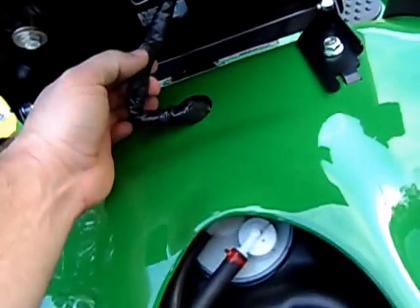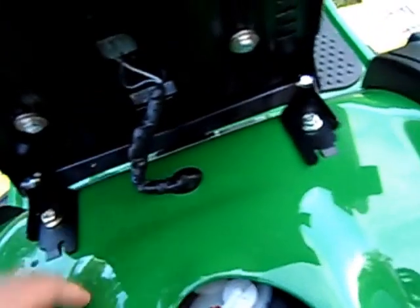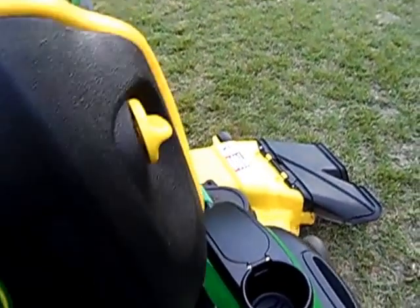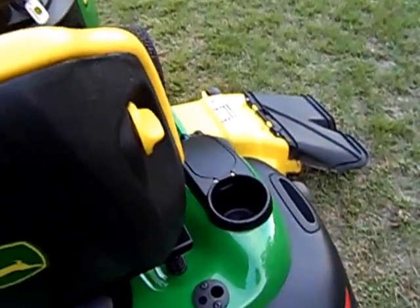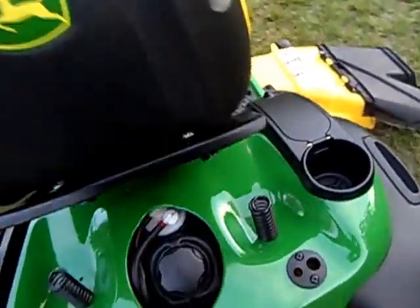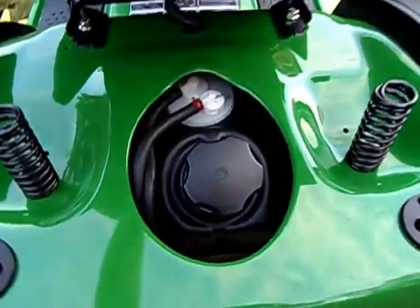Looks like those mice have been under here cutting wires and splicing them again — pesky little critters. The seat safety switch is supposed to cut the blades off if you stand up while cutting on a hill, in case you flip the unit. But the mice have been doing their thing under there, so I'll have to get that fixed.